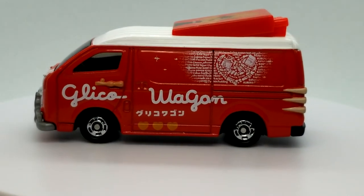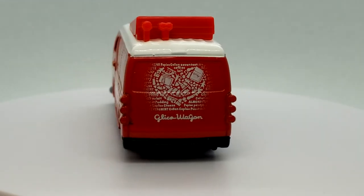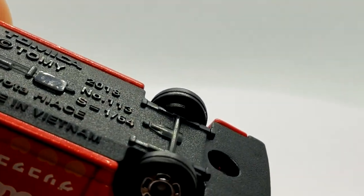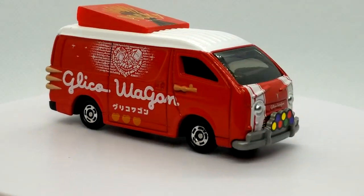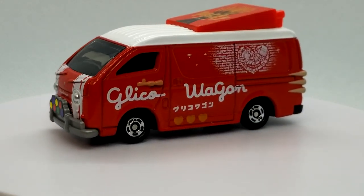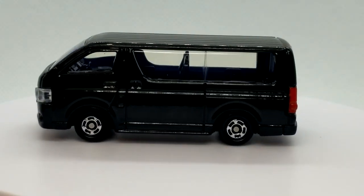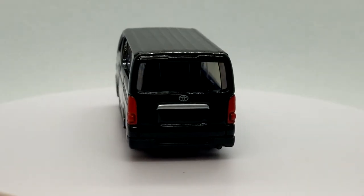Now we're moving on to Tomica. I just did an unboxing of this Gilco wagon, and this is a Toyota HiAce. It doesn't have moving features, but it's well detailed. This is the most recent edition I have. It leaves some really good variety in my collection. We also have the normal HiAce version — completely unmodified, bone stock, nothing special about it other than just being awesome.